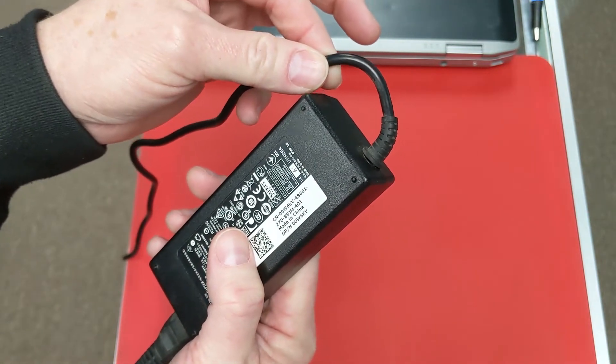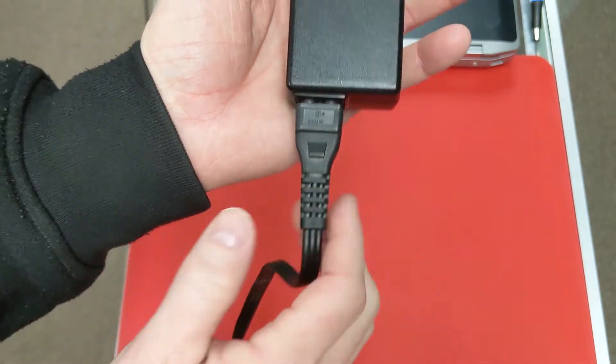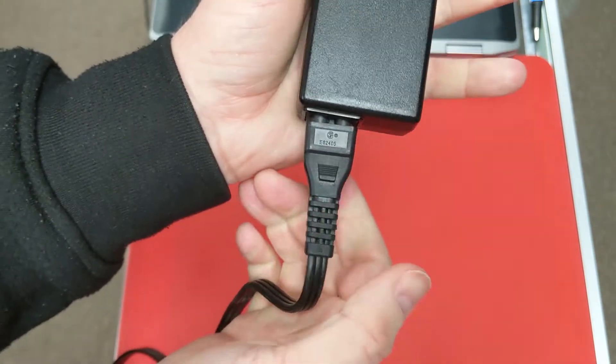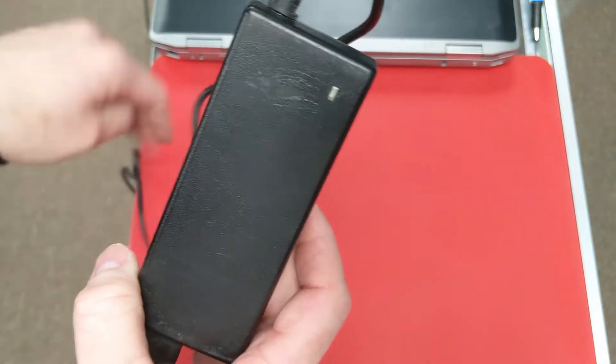This is a big point of failure on these. This side is removable, so if you're going to bend a side, you want to bend this side because this cable is easily replaceable. So what I do when I want to wrap up my cables is I actually grab this with my hand and bring this up.